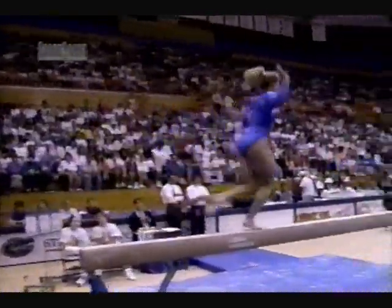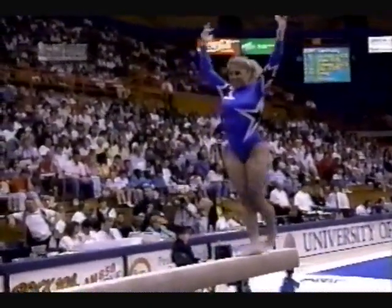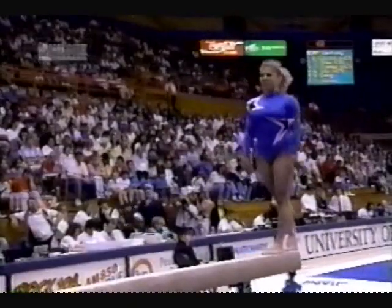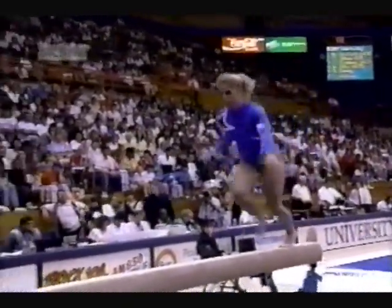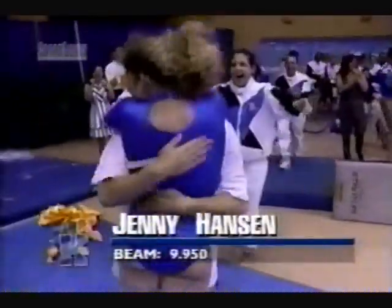You see her getting set up for that dismount — actually a punched front. Very solid. And Jenny Hanson entertaining the crowd here at the O'Connell Center. Look out — round off, double twist. Oh! Nailed it.